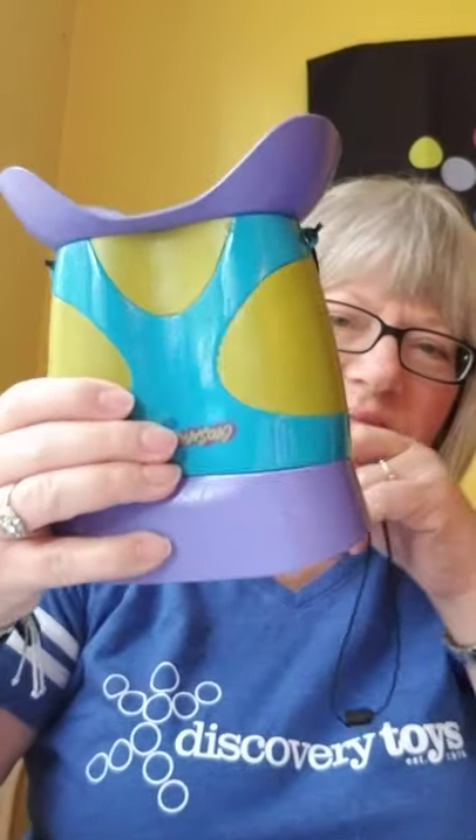Next I want to show you briefly our Kid-No-Killers - these are kid-sized binoculars. They come with a breakaway lanyard so they're very safe for your kids to use. They're just kid-sized and don't adjust at all, but kids have never seemed bothered by that.